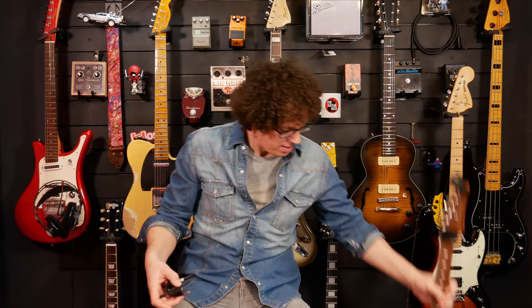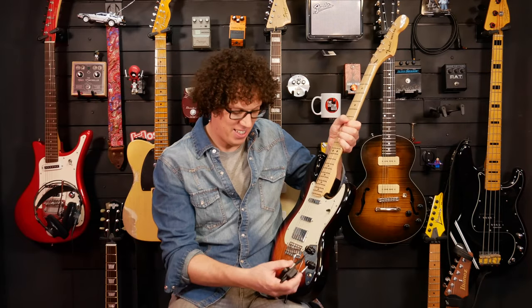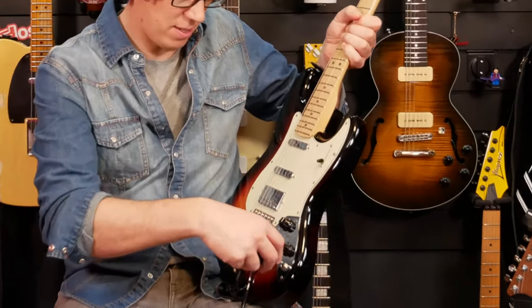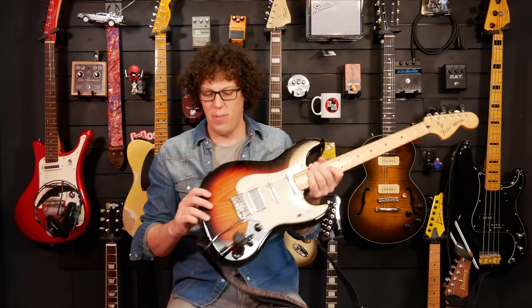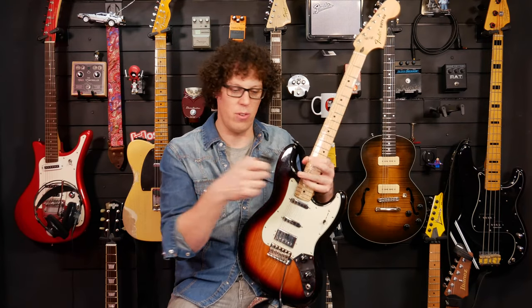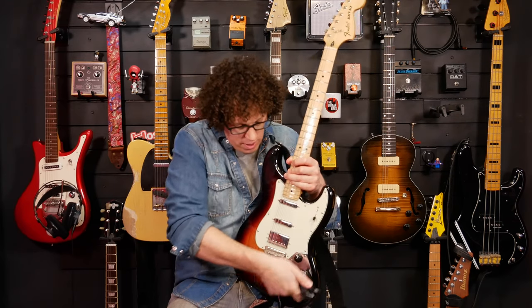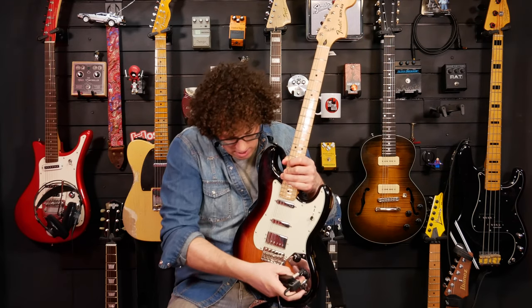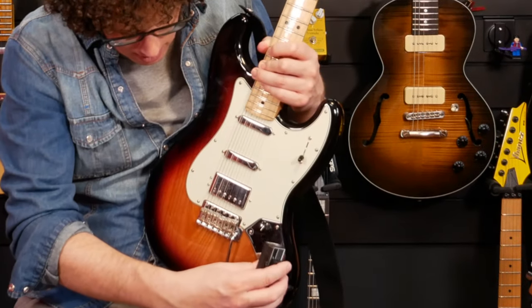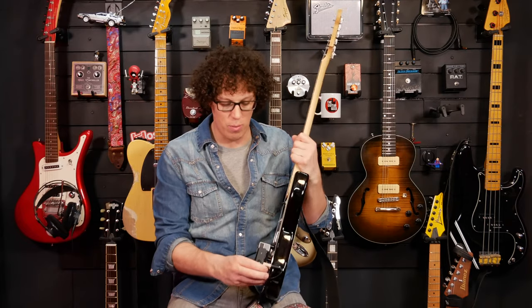It also fits in other guitars. That one goes in there like so, and if you were clever enough to put a different cable on there you could angle it. Currently it won't comfortably fit in there, but it will fit in there. So if you've got a Les Paul or something it will also go in there, but you might want a right-angled cable. Well, that's up to you.